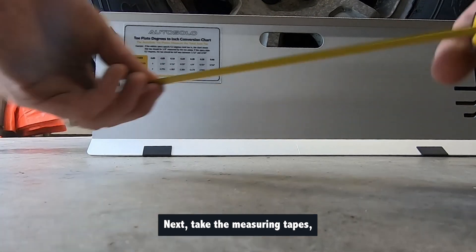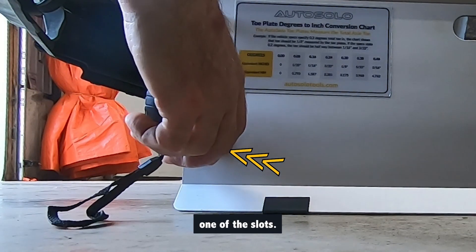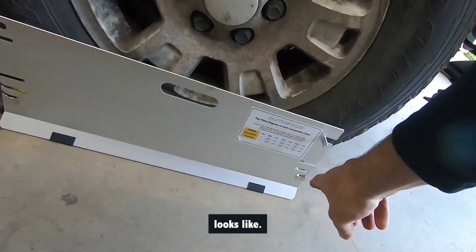Next, take the measuring tapes, run both ends to the other side, and hook them into one of the slots. Then set both measuring tapes in the same slot on your side. This is what the back side looks like.